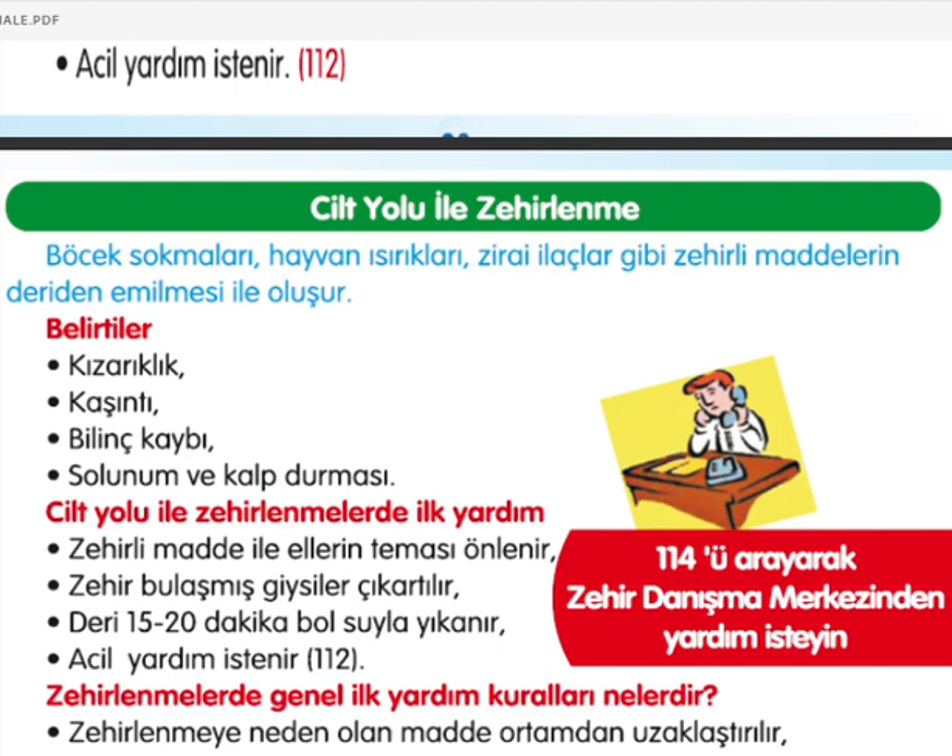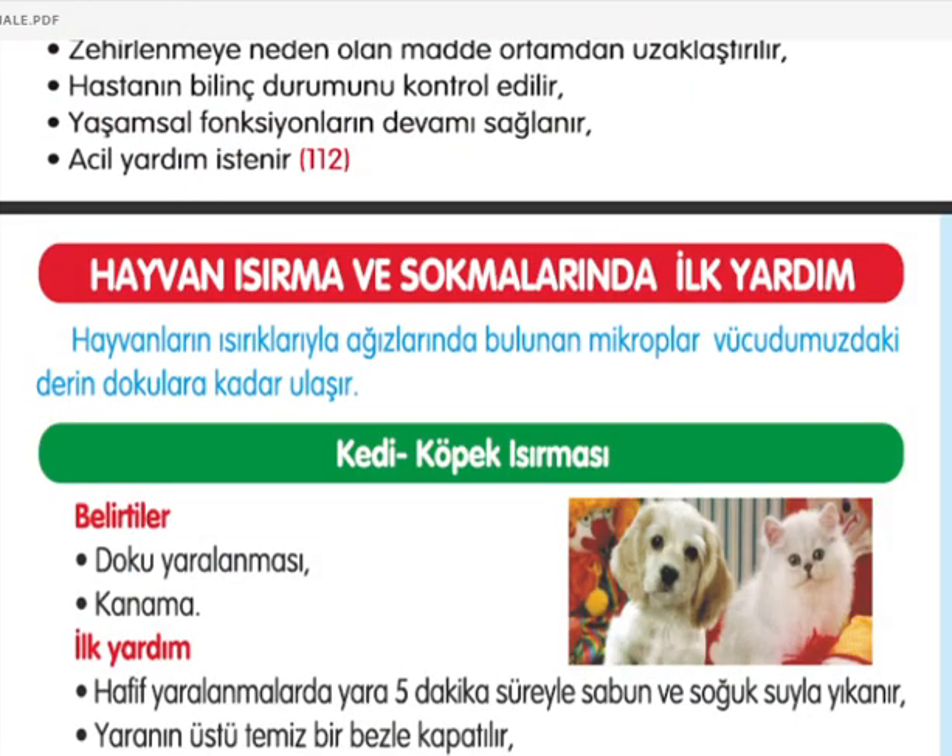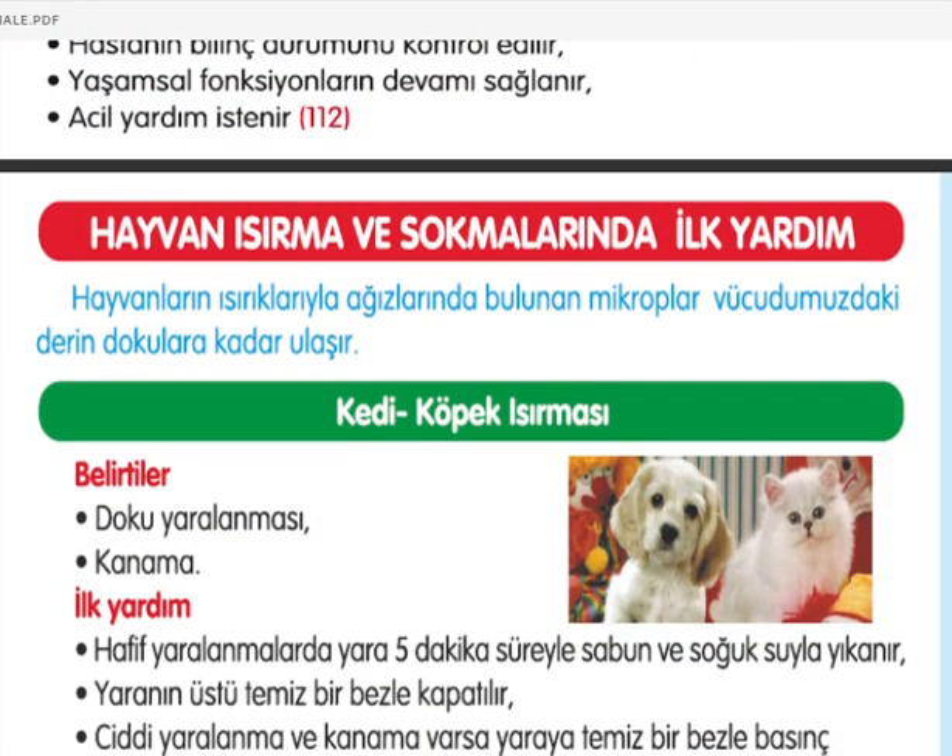Zehirlenmelerde genel ilk yardım kuralları: zehirlenmeye neden olan madde ortamdan uzaklaştırılmalı, hastanın bilinç durumu kontrol edilmeli, yaşamsal fonksiyonların devamı sağlanmaya çalışılmalı ve 112'den acil yardım istenilmeli. Hayvan ısırma ve sokmalarında ilk yardım: hayvanların ısırıklarıyla mikroplar derin dokulara ulaşabilir. Köpek ısırmasında hafif yaralanmada yara 5 dakika sabun ve soğuk suyla yıkanmalı, temiz bezle kapatılmalı. Ciddi kanamalarda baskı uygulanmalı; acil yardım istenilmeli ve kuduz ile tetanoz aşısı için uyarılmalıdır.